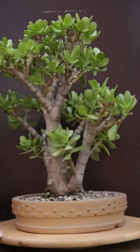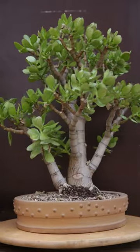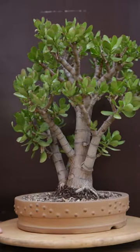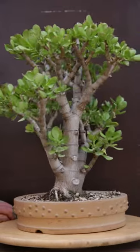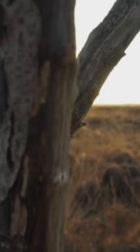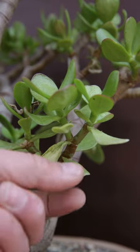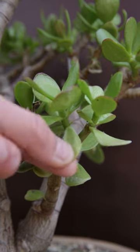Seven months ago this jade was watered for the last time. It was moved inside to protect it from frost in winter, in a cold room, and sat in a state without getting any water. Jades are natively from South Africa and they're used to having no rain for months on end. Look at how the leaves are completely shriveled up, very thin.